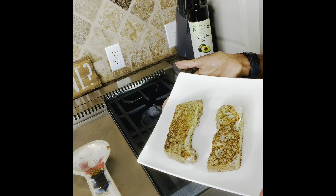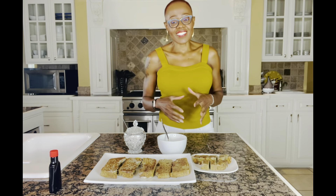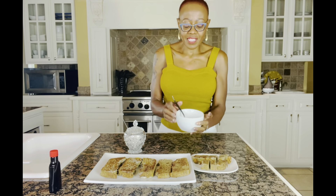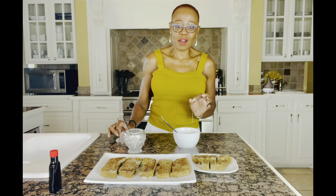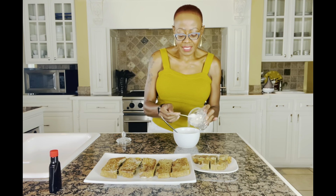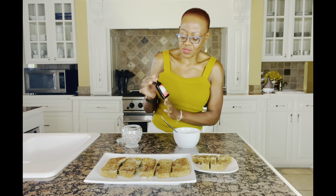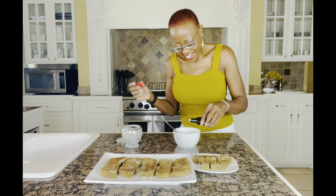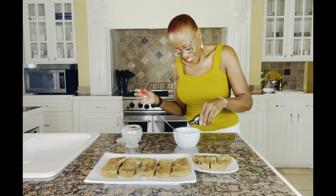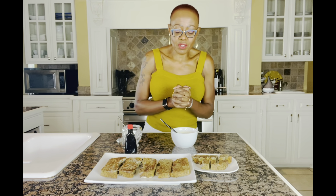This is what the final product looks like — delicious! The zucchini French toast is ready. I'm going to have this with Greek yogurt — this is plain non-fat Greek yogurt. I love to sweeten it with stevia, a generous amount, and then I add some flavoring. Today I'm going with strawberry flavor; it just tricks my brain in a certain sort of way. This is a very healthy, low-calorie meal.